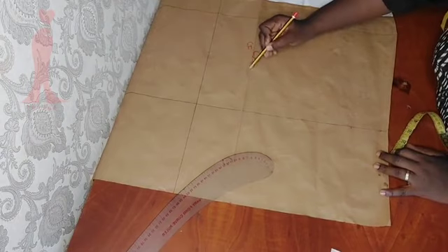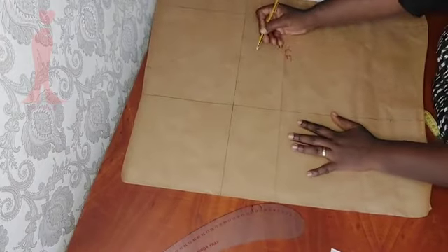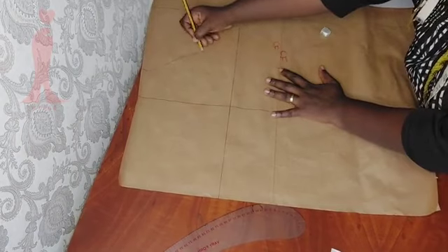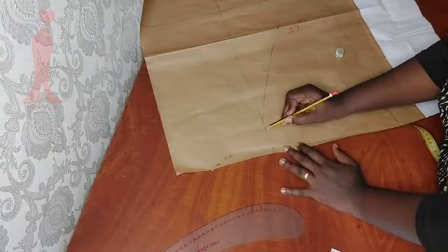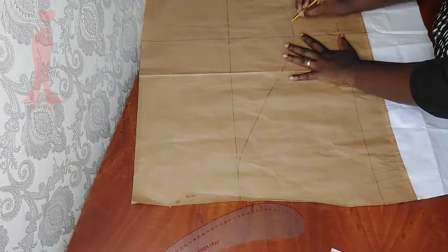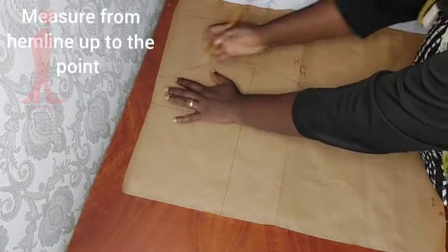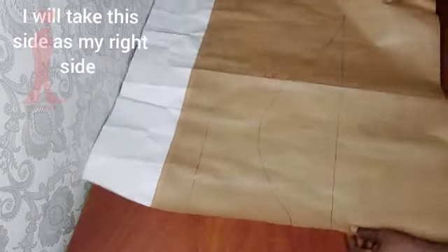I measured 2.5 inches inward from the side front line. Now drawing the curve here has no rule to it — you can draw it any way you want, just be creative with it. You can see the way I'm drawing it: I'm erasing, redrawing, erasing, redrawing until I felt it was okay. Then you measure from the hemline upwards to this point and note the measurement.